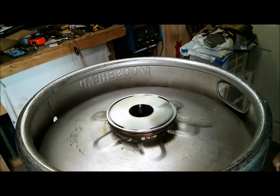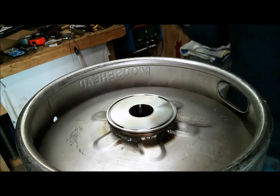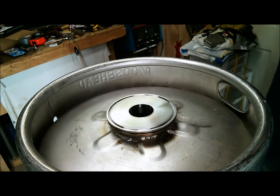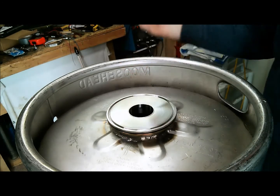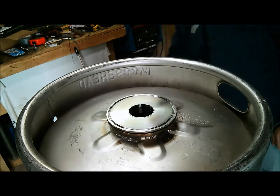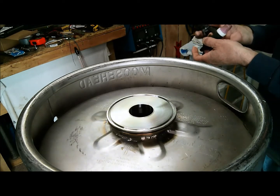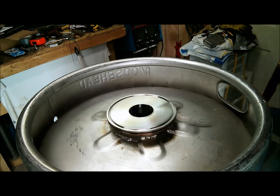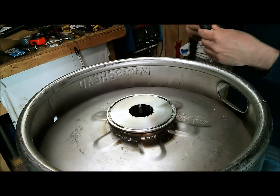I've got the fitting in the hole, reasonably flushed up. Might be just a tiny bit proud because the wall on the fitting is a lot smaller in thickness than this plate. I'm using 1/16th, 2% lanthanated, 40 amps, with the gas lens on.